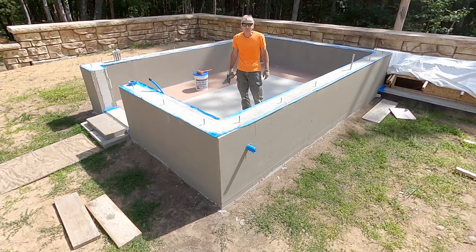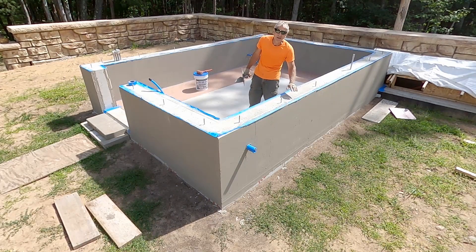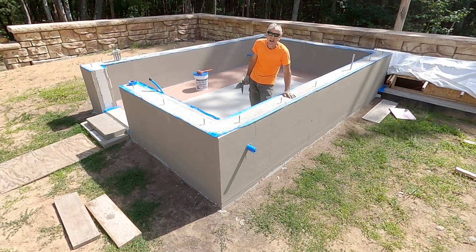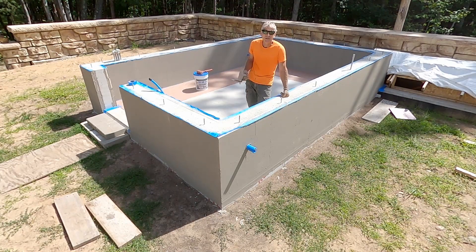Alright friends, I'm just finishing up putting the protective coating on the ICFs. It's a good thing because the sun is getting high in the sky — they do recommend not applying this in direct sunlight, as it sets up real quick when the sun hits it. So that's it for today. This is Steve from Pure Michigan Living. If you liked the video, please give it a thumbs up and subscribe. Thanks for watching and I hope to see you on the next video.